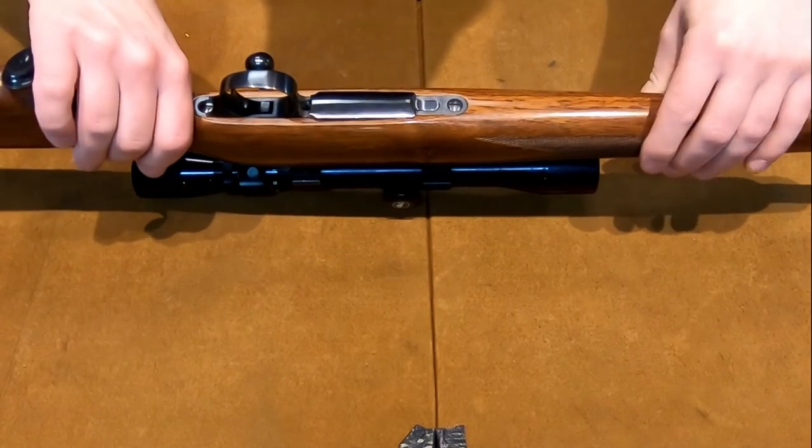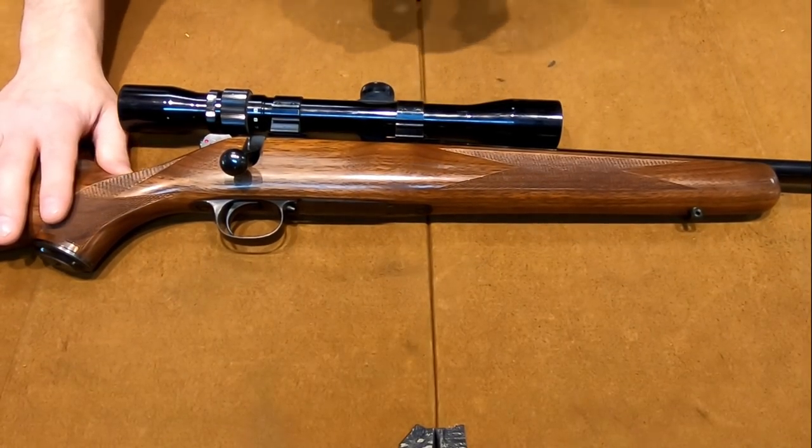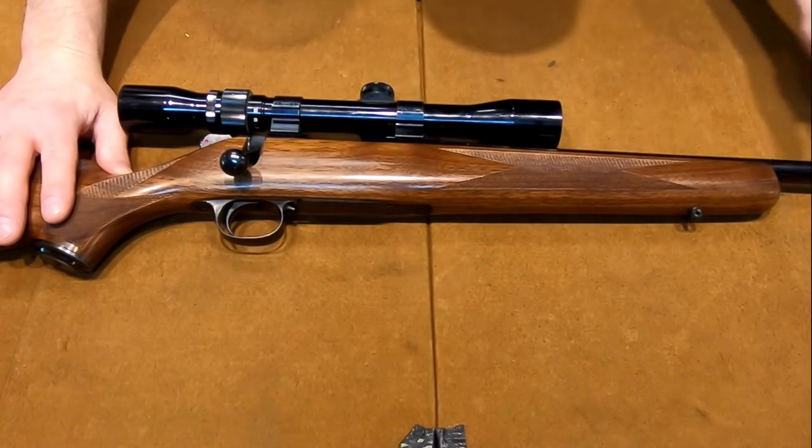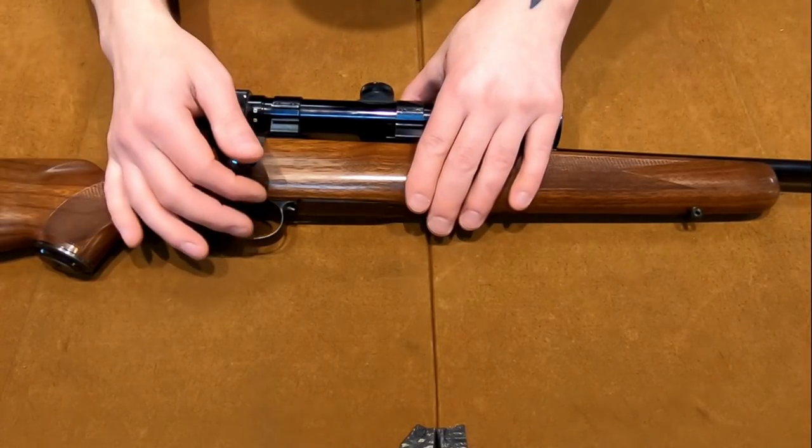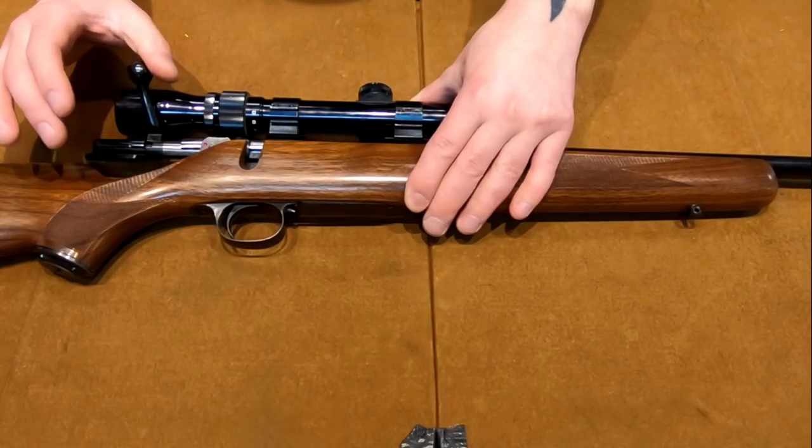The bluing looks amazing. This rifle was neglected badly — there was surface rust on almost the whole thing. After we cleaned it up the bluing still looks great, which gives you an idea of what a good job they did on the bluing.